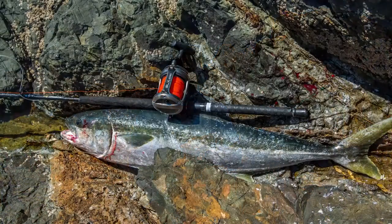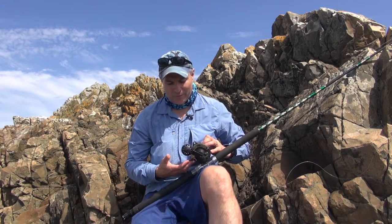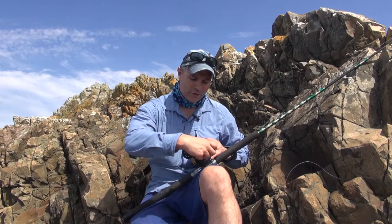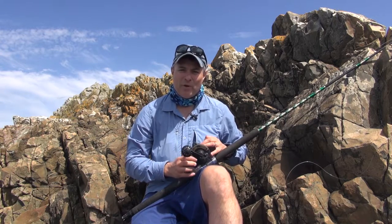There are no specialist game reels for LBG, but graphite-framed lever drag reels are some of the more popular ones amongst rock fishermen. Game reels generally are excellent for fishing off the shore. Lever drags, as opposed to star drags, have the advantage that once you've set the drag, you can push the lever up to strike and know exactly how much drag you've got. You can push it forward to full as well, rather than pushing the star drag up hoping you'll get the right drag. Plenty of fish have been caught on star drags over the years.